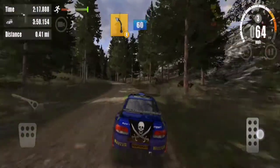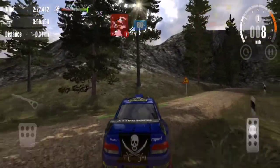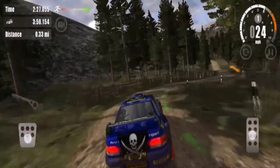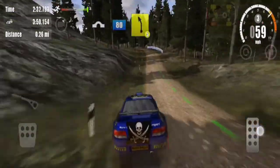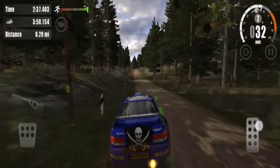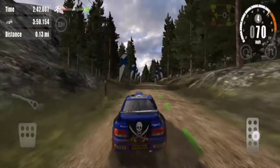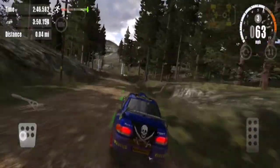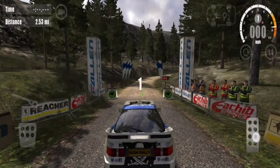4 left, 60. 1 right, 80. Over jump, 80. Over jump, 80. 5 left, over crest. Over jump, 80. 5 left, over crest.